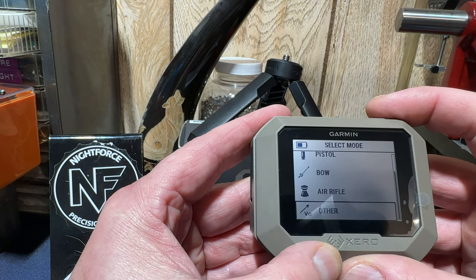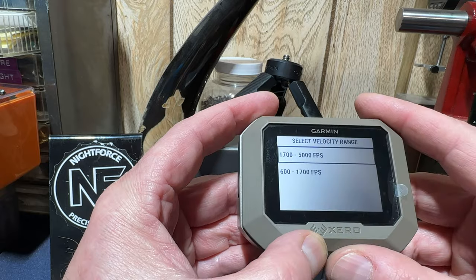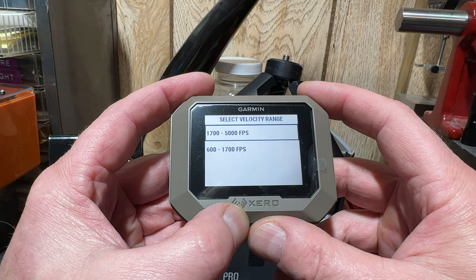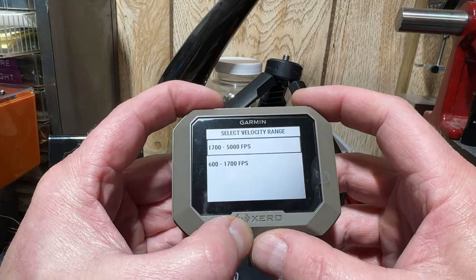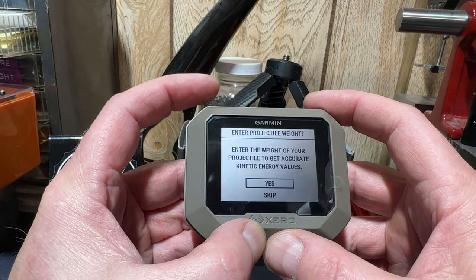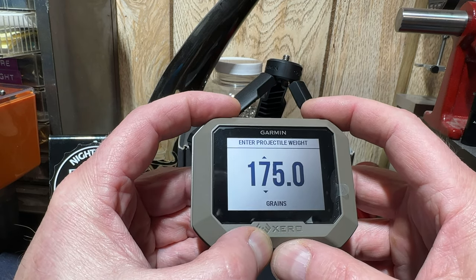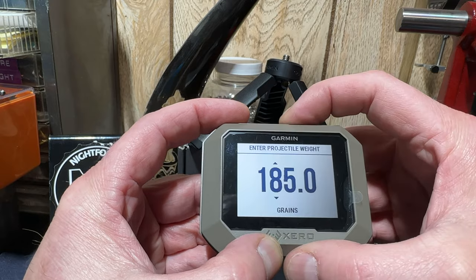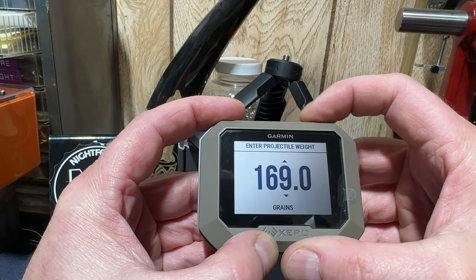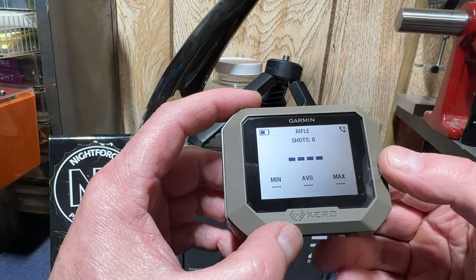So if I go back and say I'm going to do rifle, hit OK. The speed range for rifle is between 17 and 5,000 fps, so I hit OK. It's going to ask me to put in my projectile weight — let's say I'm shooting the .280 AI, it's already at 175. I can change that up and down; it goes by tens for the hundreds digit and by ones for the last digit. So I'm at 175, hit OK, and now I'm ready to shoot.